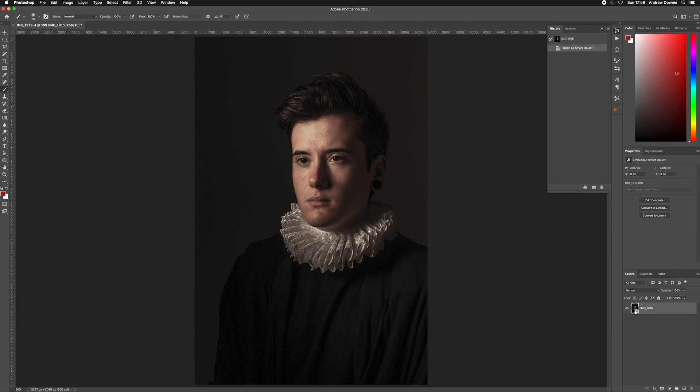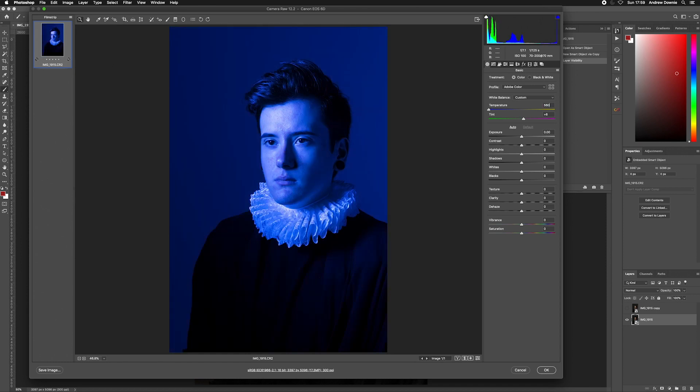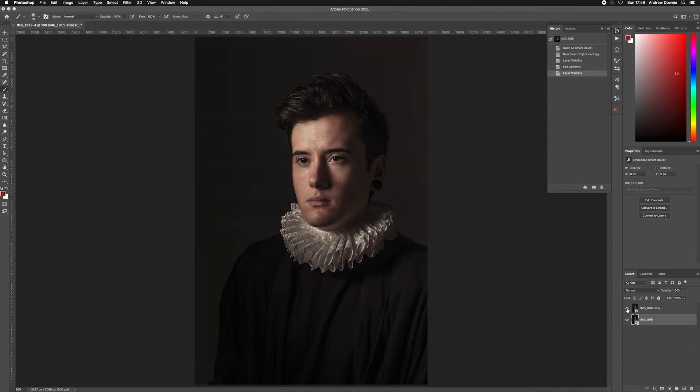I've opened this as a smart object. This isn't necessary but I'm doing it so I can create two of them via New Smart Object. The first one I'll go back into and set to straight out of camera so we can see the differences as we go along. So now we have the raw conversion as well as the original file. These don't need to be smart objects anymore so I'll rasterize them — this makes editing a lot faster and less stress on the machine. I'll name them and lock them so I don't accidentally edit them.